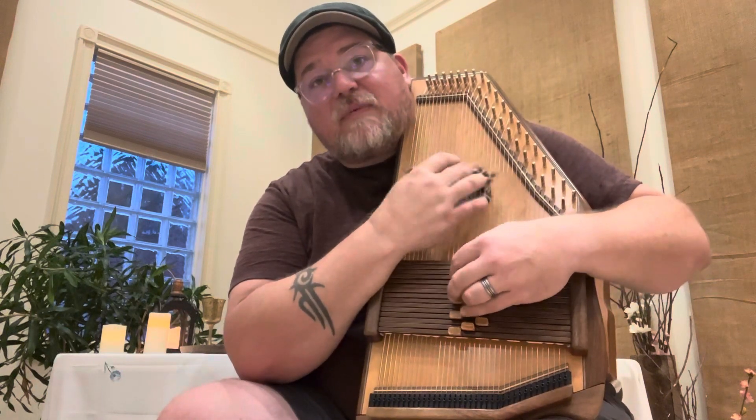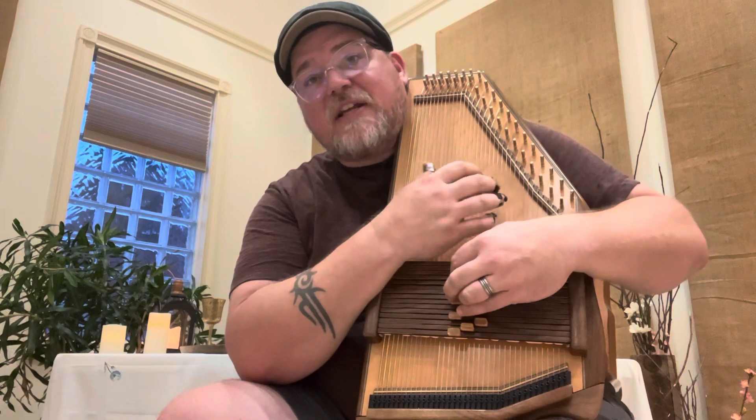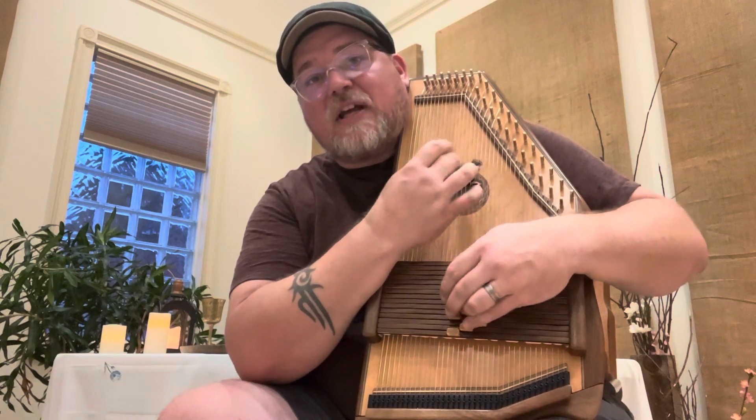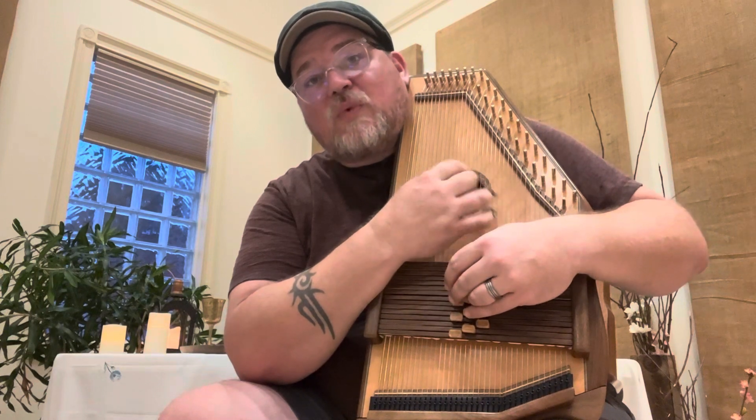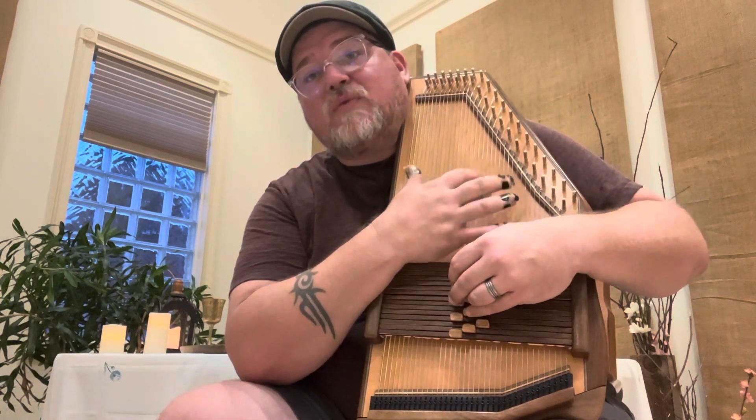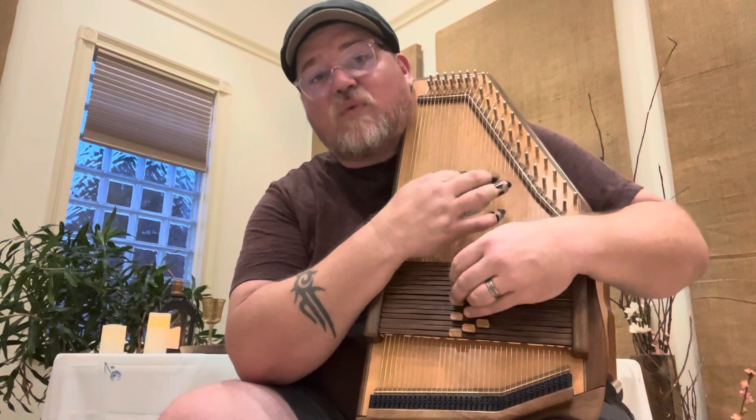Let me do that again. So it's 'I will enter his gates with thanksgiving in my heart.' That's: 1, 4, 1, 1, 1, 1, 4, 4, 4, 1, 1, 1, 5, 1.